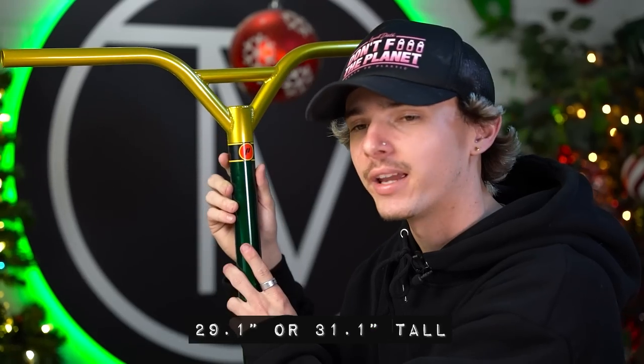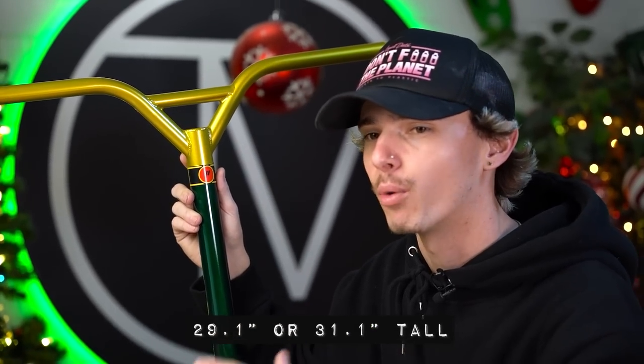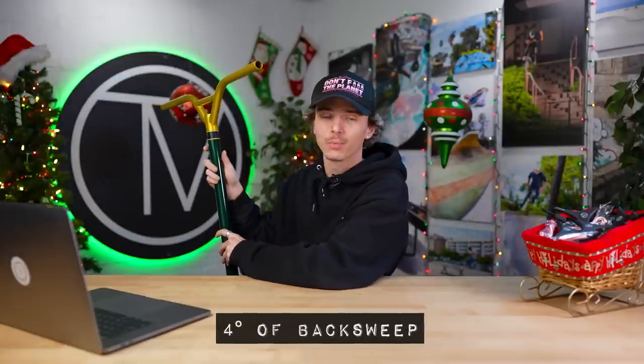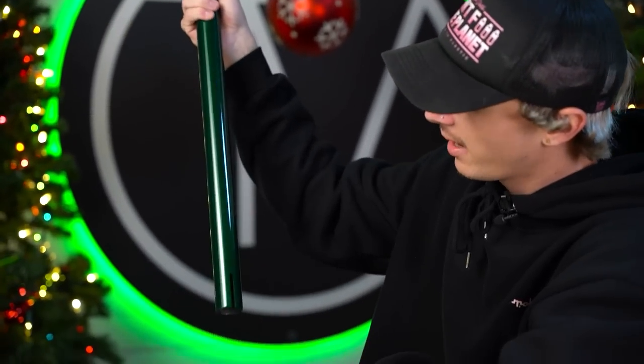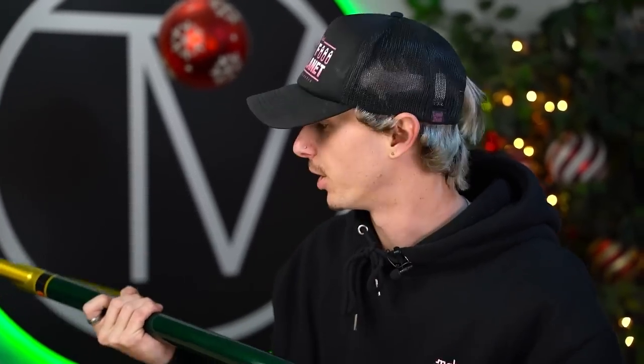Dedeen's signature Prime bar comes in two different sizes: 29.1 inches tall or 31.1 inches tall. These bars have four degrees of backsweep. The bar comes oversized, unlike the Tilt century, and features a pre-installed slit. In America we prefer SCS compression, but in Europe HIC compression is still very popular. If you guys buy these bars and want to ride SCS, all you have to do is throw a bar sleeve in there or cut the slit and you'll be good to go.